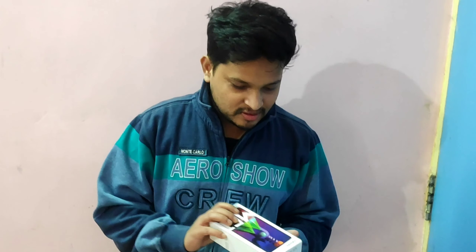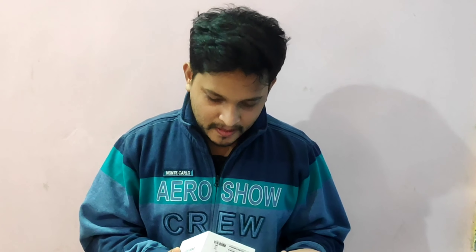Friends, today we have with us the Samsung M51 — a specialty phone with a 7000 mAh battery. We're doing an unboxing today, and the specialty is that any one of you can win this phone. It's a 500 subscriber giveaway, so let's open the phone and see what you get. Conditions apply.